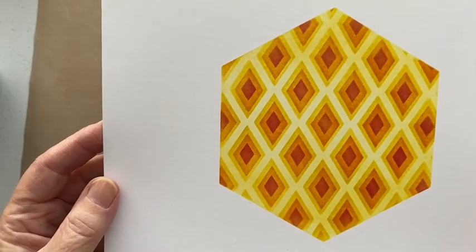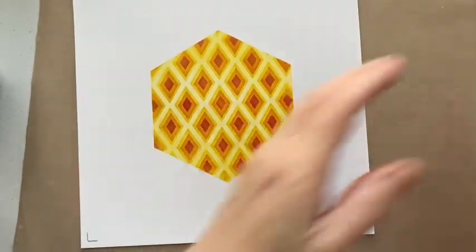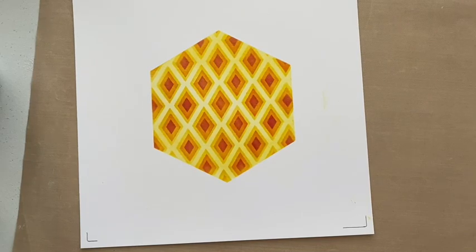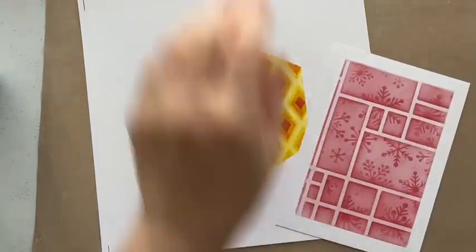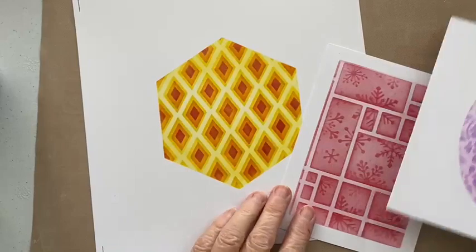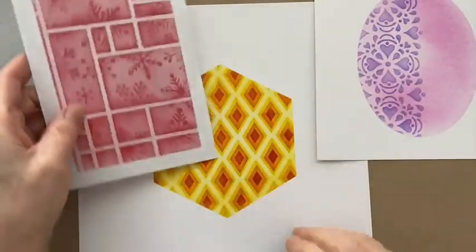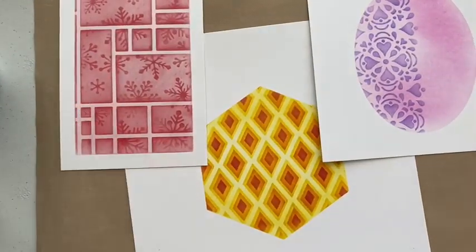Isn't that wonderful! I'm very happy with that — see, ideas come off the cuff. I've also done the oval as well. So that gives you some ideas of how you can layer your stencils together to give a different look. I hope you found that useful — I thoroughly enjoyed bringing these techniques to you.